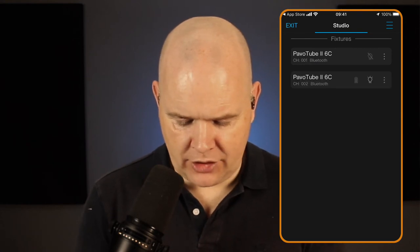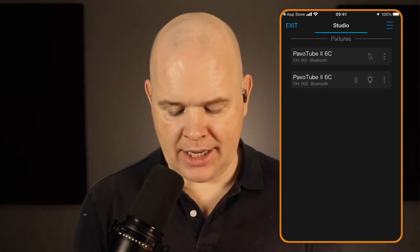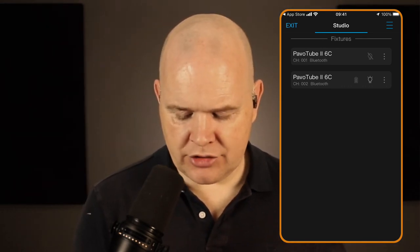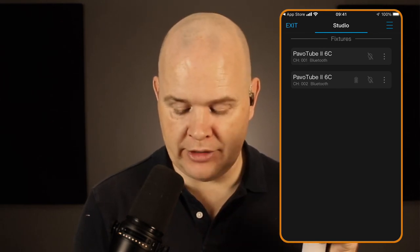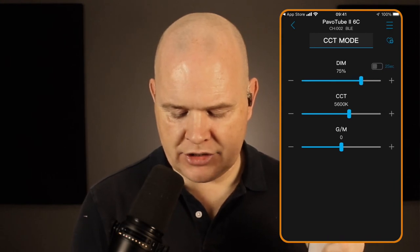So you can imagine if you've got lots and lots of different lights you can add multiple ones in. In just a moment when this is finished — there we go — it has got this one now. This one was channel two, so this is the second one down. Now what I can do is I can change all of the lighting settings.